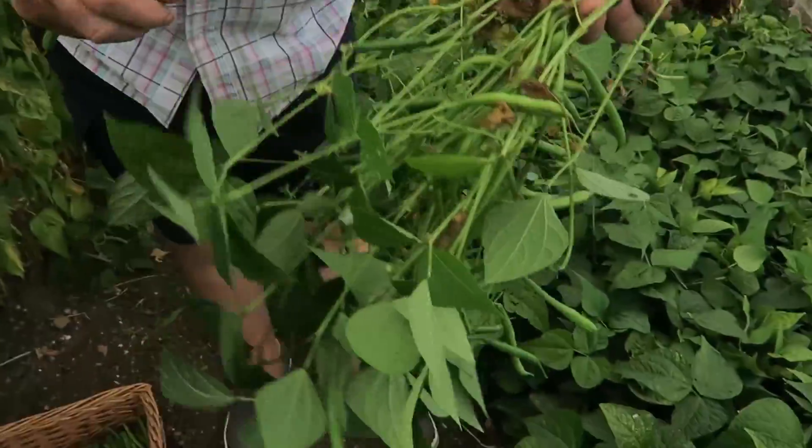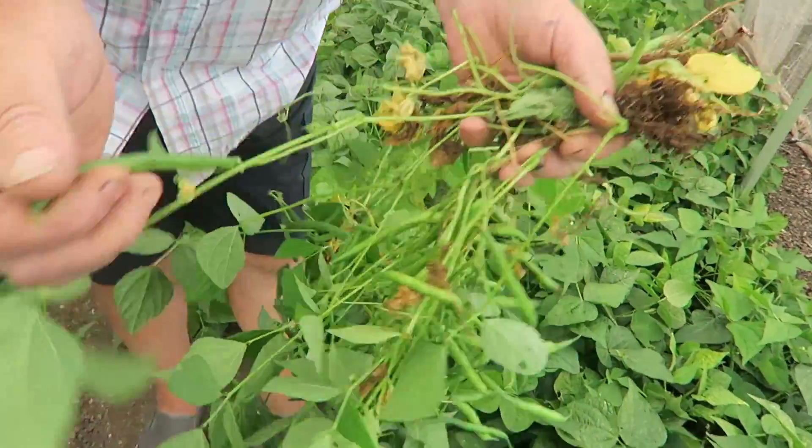Believe it or not it's just started to rain now. We've had lovely sunshine all morning, now it's clouded up so we'll bear with it for a minute and if it gets any heavier we'll leave it for a minute. There they are, look - they're lovely beans.